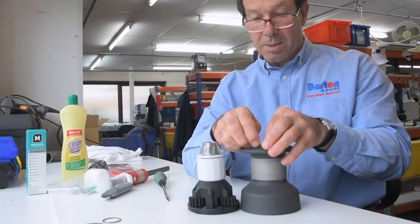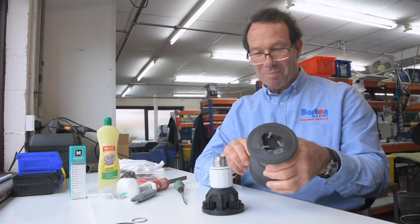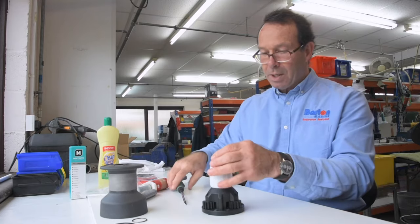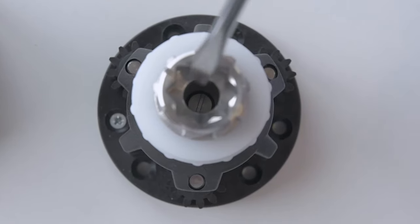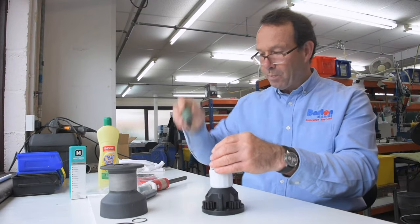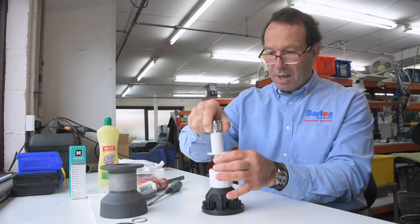Like I said, this is the bit that's fiddly — takes some time and some patience — but that pops back in. Put that to one side, and then you've got the centre shaft. Remove the screw in the middle; you'll hear it click, then just hold the base, give it a wiggle, and it pops out.